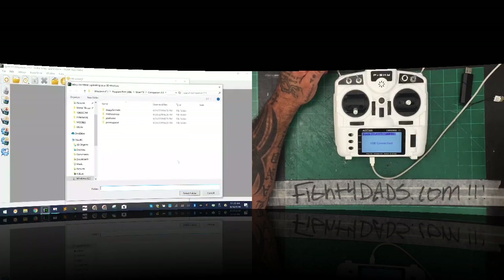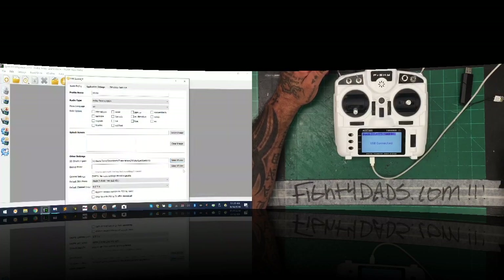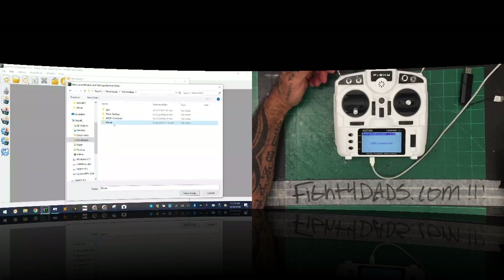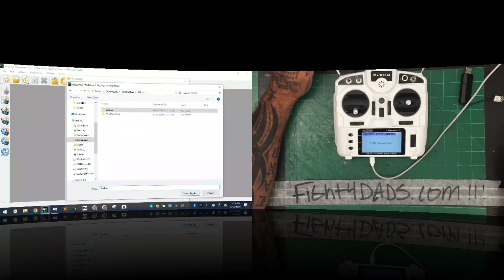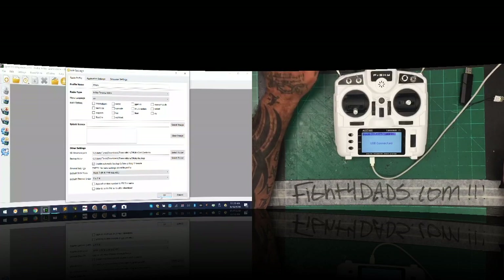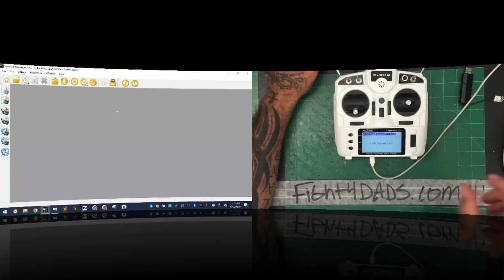Scroll down to 'Other Settings' and select our SD card contents folder. Mine is under Transmitters > X9 Light > card contents — click on it, make sure it says 'card contents' at the bottom, and click Select Folder. For the backup folder, go to Transmitters > X9 Light and create a new folder called 'backup.' Click OK, select that folder, enable automatic backup, and click OK. We're not downloading firmware from OpenTX right now so just leave the rest as-is.